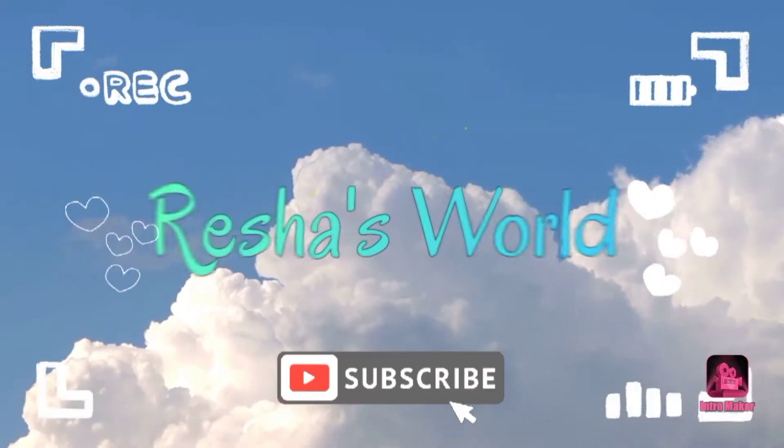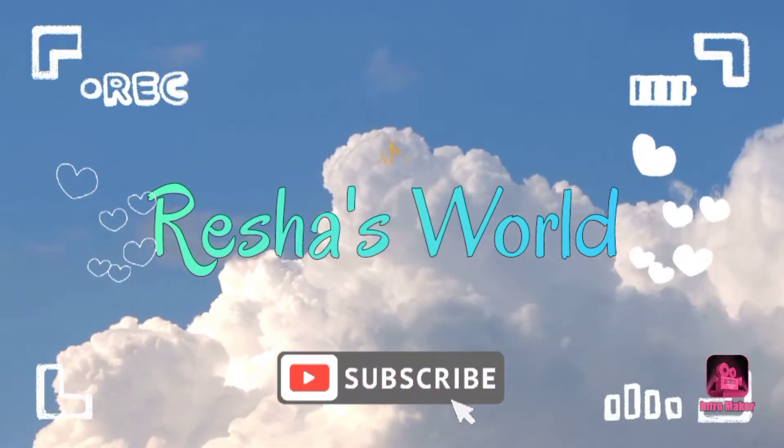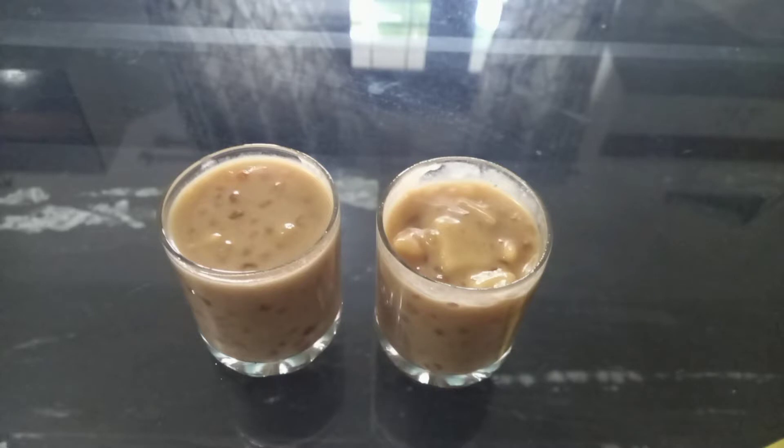Hello guys, Assalamualaikum, welcome to the video of Fresh Aswalt. This is the recipe for our tasty pies, so let's take a look.